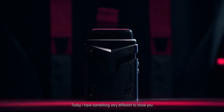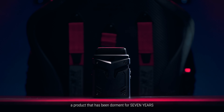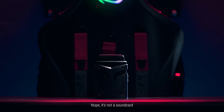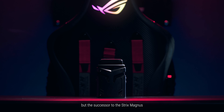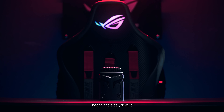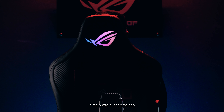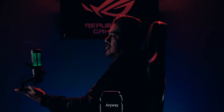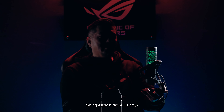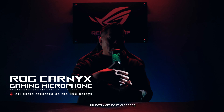Today I have something very different to show you — a product that has been dormant for seven years. Nope, it's not a sound card, but the successor to the Strix Magnus. Doesn't ring a bell, does it? I don't blame you, it really was a long time ago. Anyway, this right here is the ROG Carnix, our next gaming microphone.